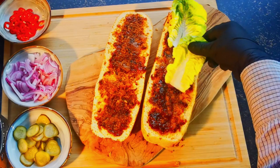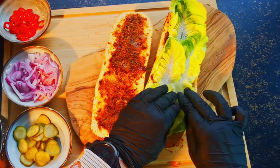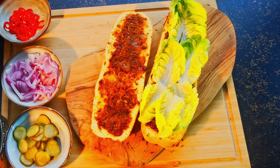A nice bed of romaine lettuce leaves is added for a touch of freshness, followed by a generous quantity of delicious and juicy shredded beef.